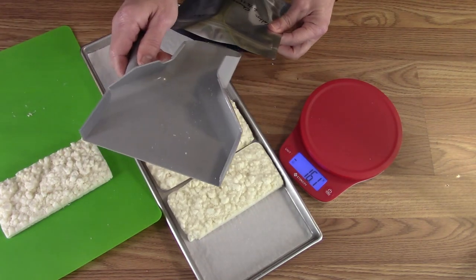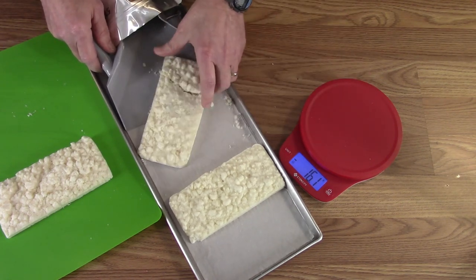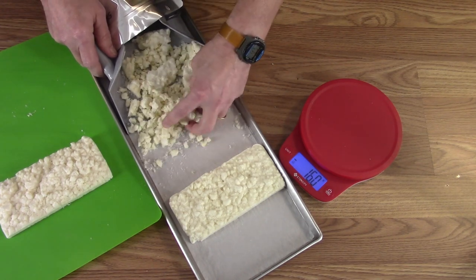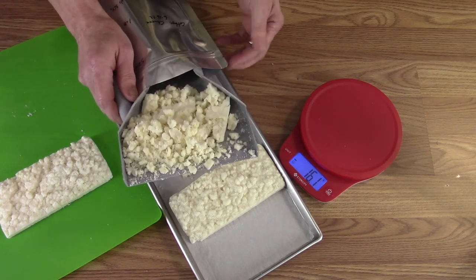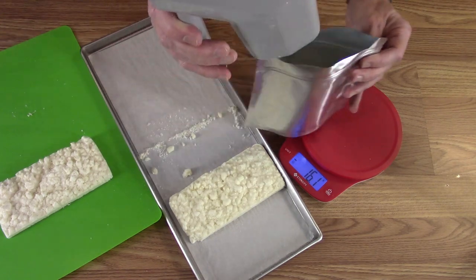Now I've got it separated again. The scale really doesn't matter at this point because I know how they're blocked up already. I really don't need to weigh them except to confirm if anything is really out of order.